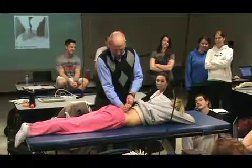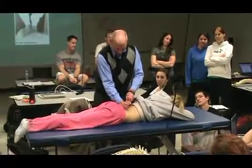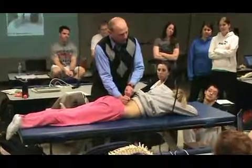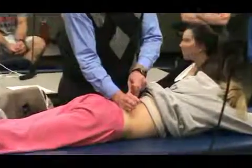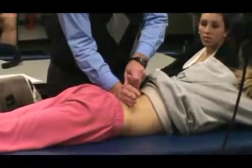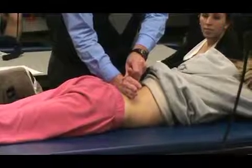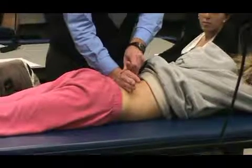So what you want to do is just do a posterior. So what do we say between L5? I don't feel too much there — that's good, right? And then I'm just going to move up to L4, and I'm going to feel, and I'm also going to say to the patient, how does that feel? Good.